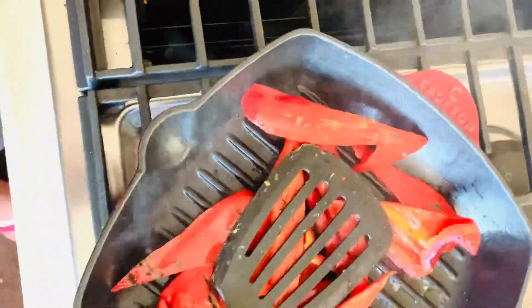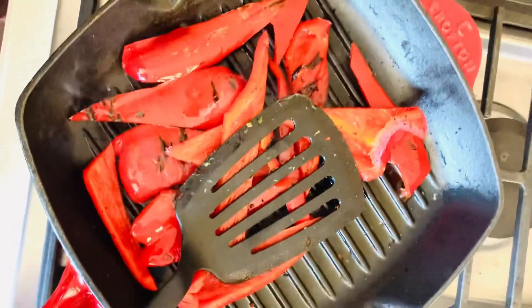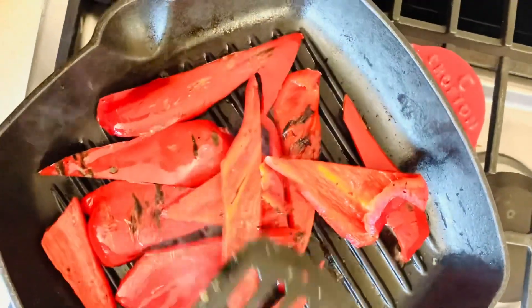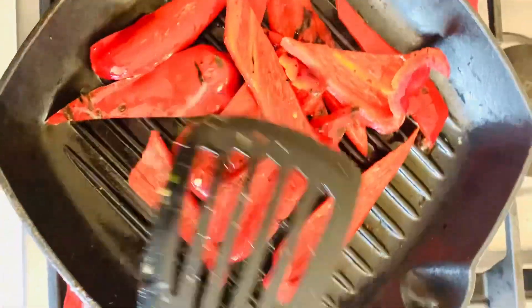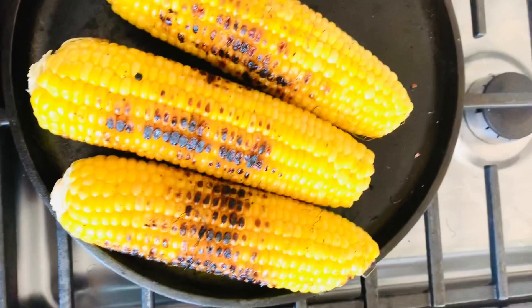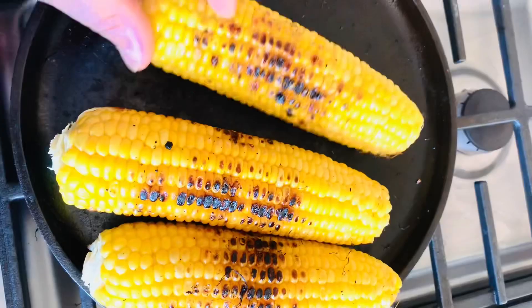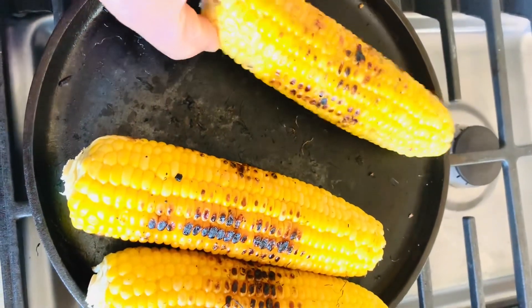When you place your vegetables on the pan, you want to enable active contact with the surface. As you can see what I'm doing here, I am pressing it down with my slotted spoon so that it provides active contact with the pan to give it that char mark, which of course enhances the taste of the vegetables.